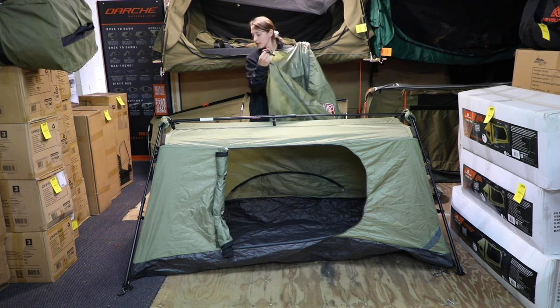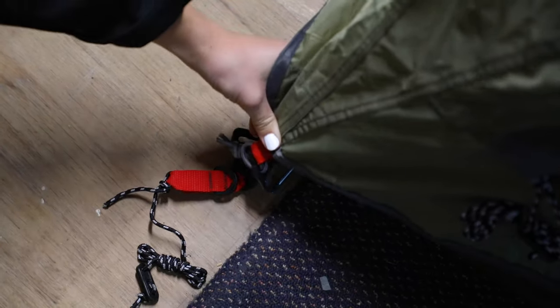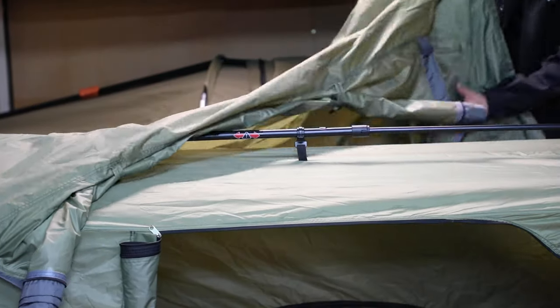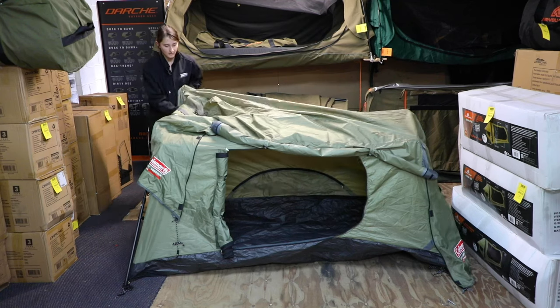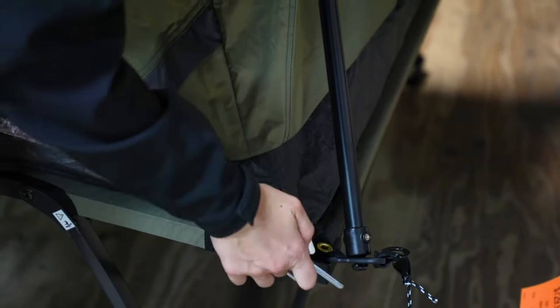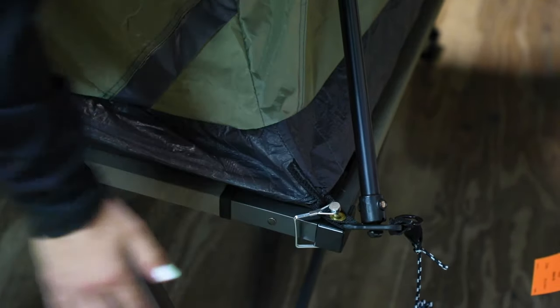You'll notice a red tab — this red tab will just go red to red on the tab on the floor and we're just going to slide it on. Then you're just going to want to peg down each corner and each guy rope with the pegs that come included.